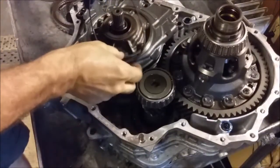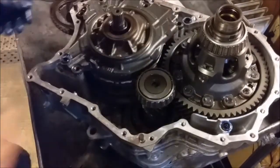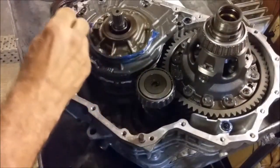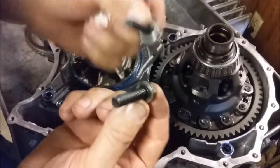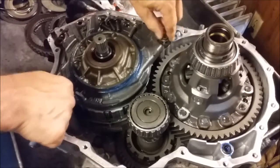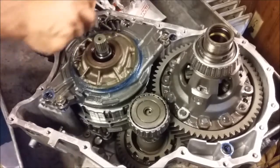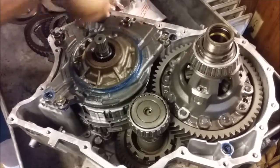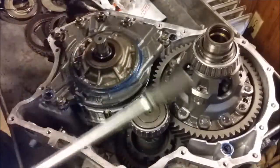Install the new pump O-ring. Two longer bolts go where the dowel pins are — there's a dowel pin here and a dowel pin here. The medium sized bolt goes right here. And then three shorter bolts here, here, and here. These are all 12mm.